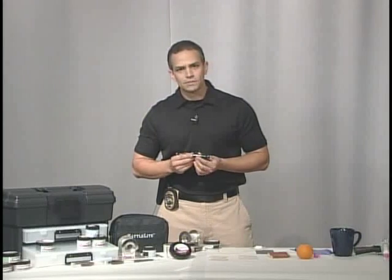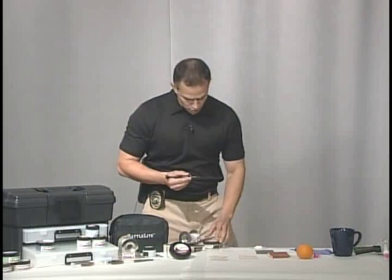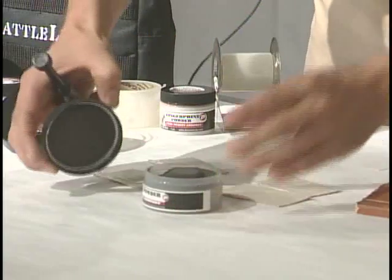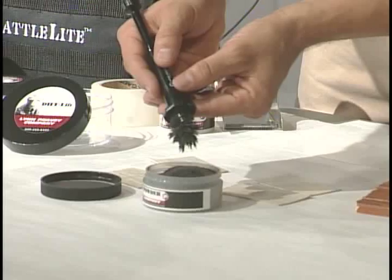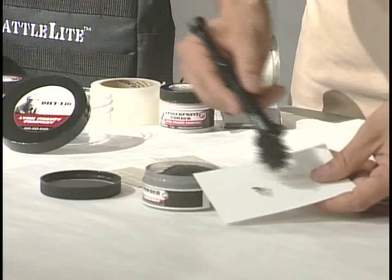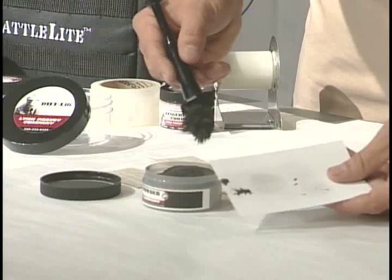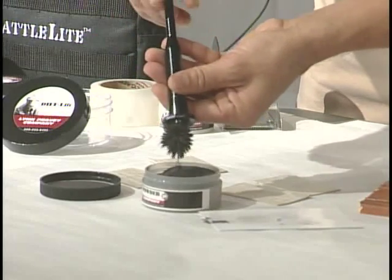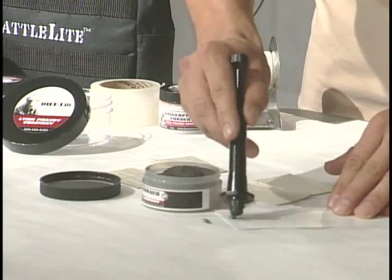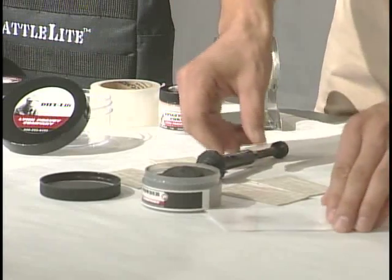Magnetic powder is applied with a magnetic brush. The magnetic brush has a magnet in the tip, and when brought towards the magnetic powder, it's going to attract the powder onto the tip of the brush. Then you would brush it on your evidence to develop your print. When you're done, you're going to pull the plunger to let the powder fall back into its receptacle, go back and clean up, and there you have your print.